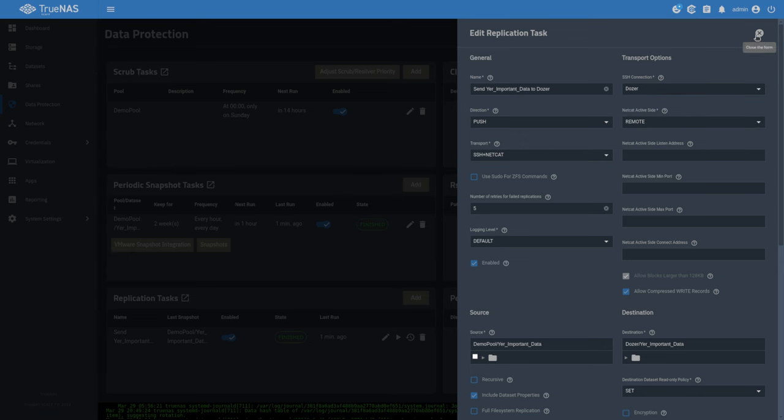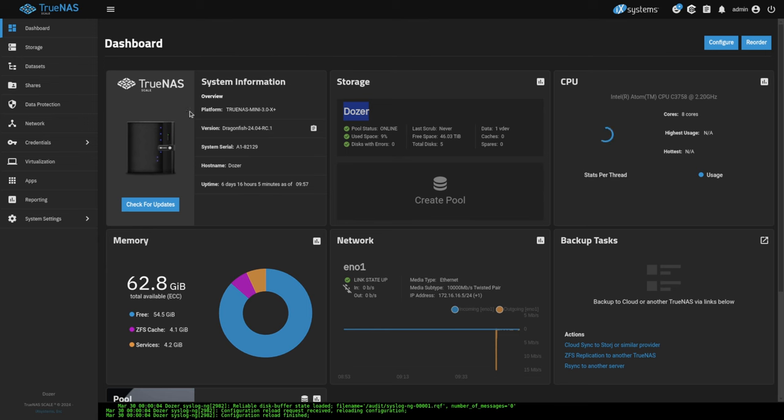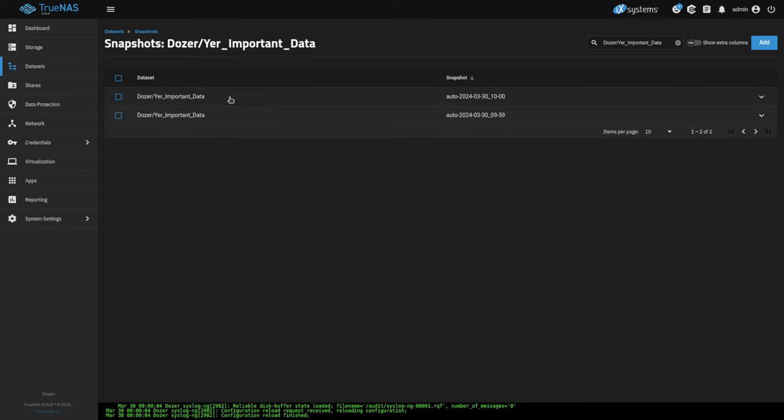The replication has now run — we've got a finished snapshot and a finished ZFS send. Let's go over to the destination system and look at the data that moved across. Going to Datasets, there's 'your important data' — unencrypted just as it was sent — and there are the snapshots. One is the initial seed snapshot and one matches the snapshot on the source. There's no actual data differential between these particular snapshots because they happened at essentially the same time.